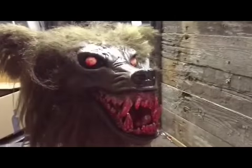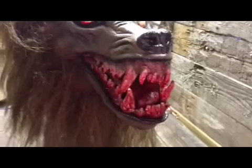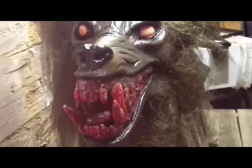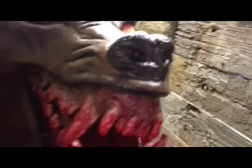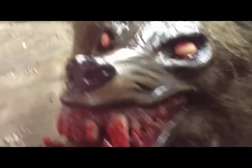I got my werewolf head back from Kyle Moncrief at Utre Studios. You ought to go check him out — his YouTube page is Utre Studios, O-U-T-R-E Studios, or Kyle Moncrief. He repainted it and fixed a big old open gash up here where the pipe was actually sticking out of its head. It looked pretty cool but I just didn't want it like that, so Kyle fixed it up and repainted it. It looks really good — I'm very pleased with it. I think it looks freaking awesome, hopefully y'all like it too.